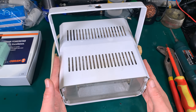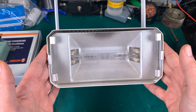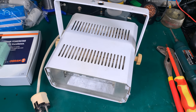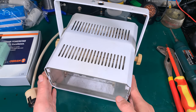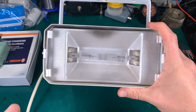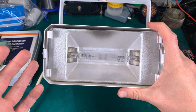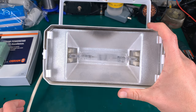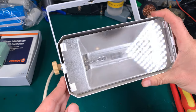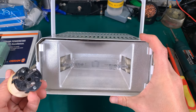Hello, today we are going to fix this metal halide lamp. This is quite an interesting device. You can find them in shops because they provide a very nice amount of light, and that light has a very good spectrum making things appear real, just like natural color. They've got a very good white balance.